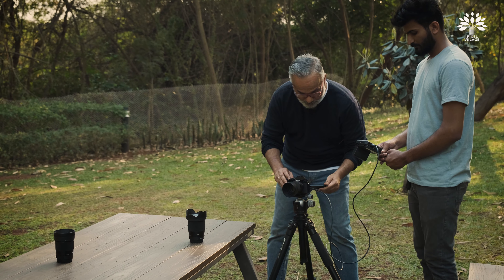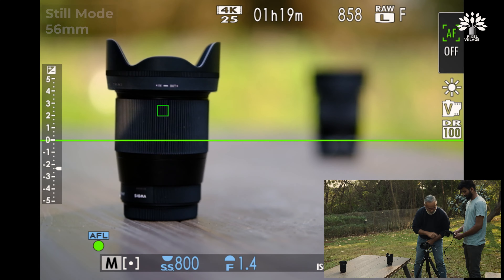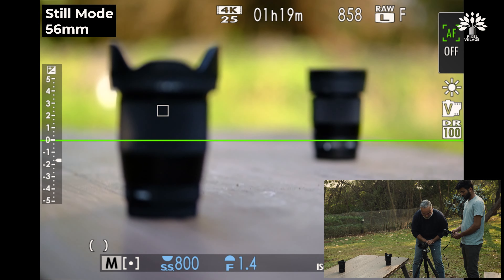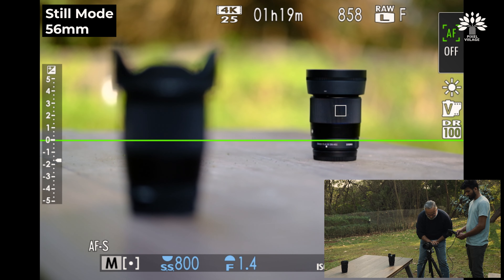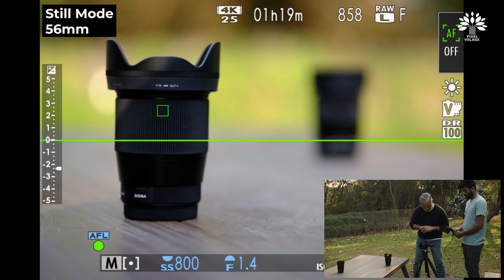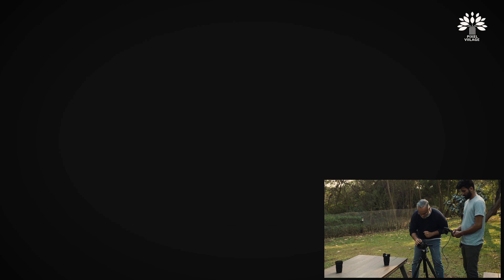Now the 56mm. In still mode — okay — far end, close end, far end, close end. It's focusing well, but that hunting for focus is happening.